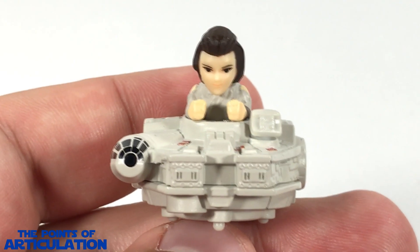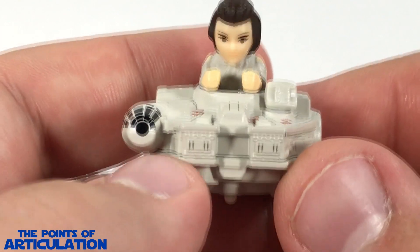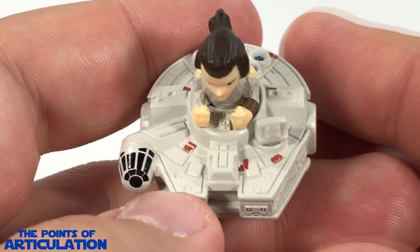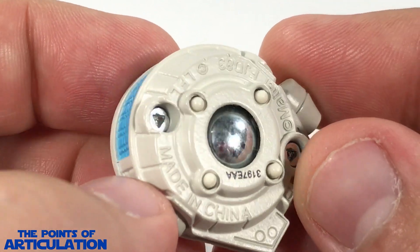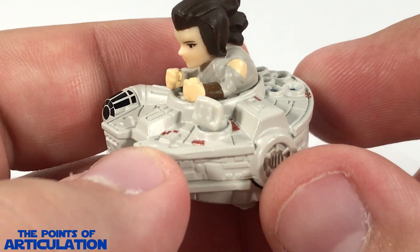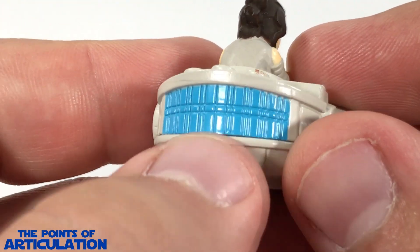Now let's take a look at the paint. Looking at the paint of Rey with the Millennium Falcon, we have about 10 different colors, believe it or not. First color up is a nice off-tan or off-gray for the main ship — a nice color choice, very cool, I think they came out great. All the pieces are painted like that, even the dish.